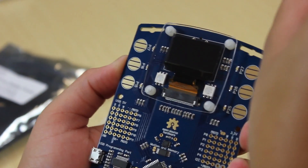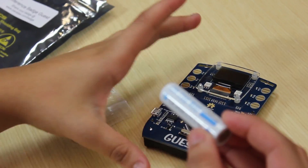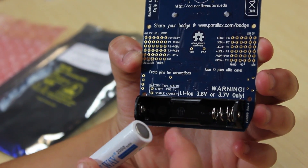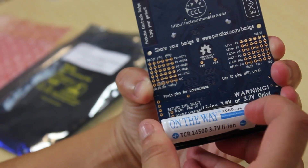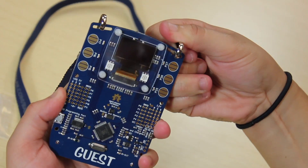Let's set up our badge. Start by removing the adhesive paper of the acrylic display protector. Plug your battery, making sure that the negative terminal of your battery matches the negative terminal of the battery pack on your badge. Then clip the lanyard and power up your badge.